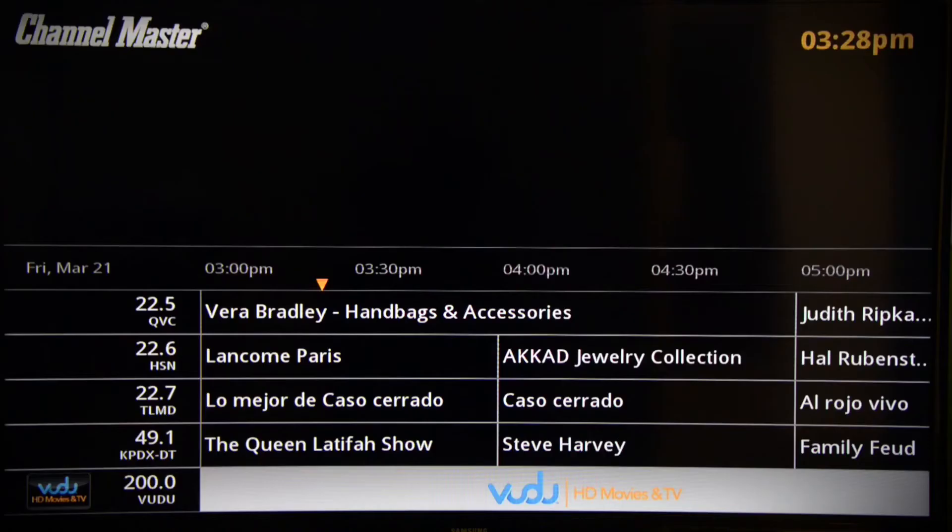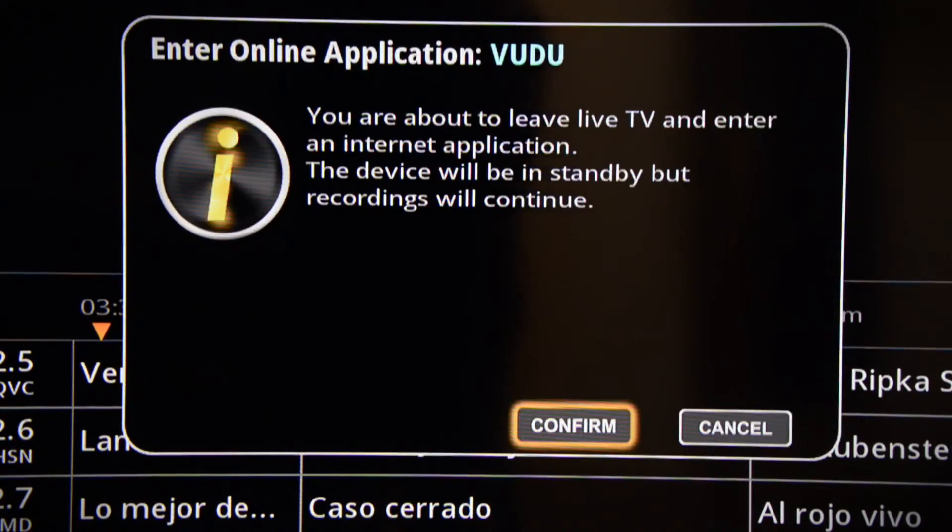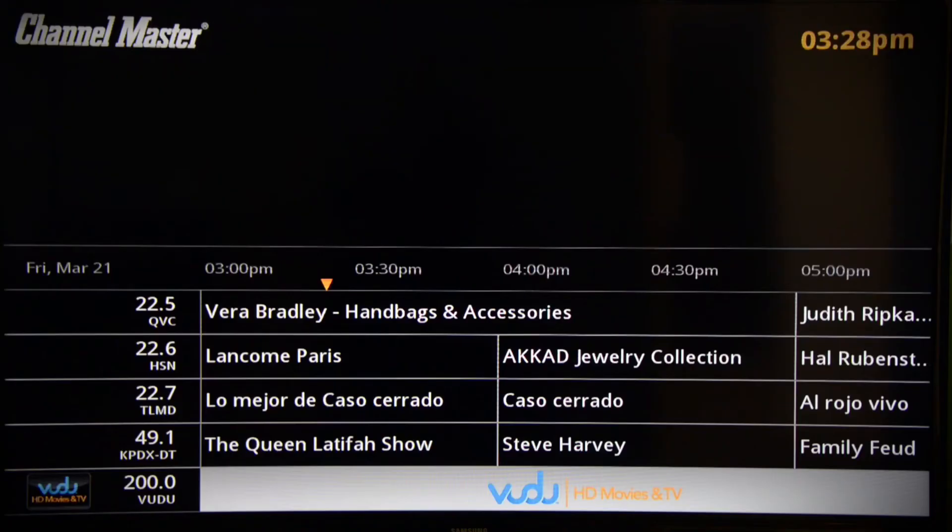That's important because if you want to pause live TV or back up to the beginning of things, that's where you're going to go. The only internet streaming app available right now is Voodoo, which lets you pay-per-view TV and movie shows. But the company tells us they've got two very popular streaming apps on the way soon.